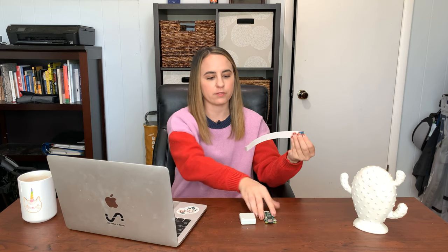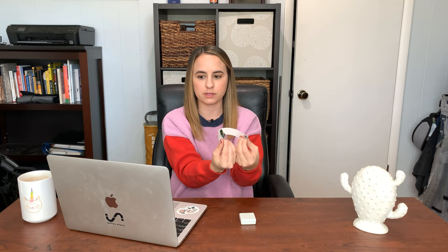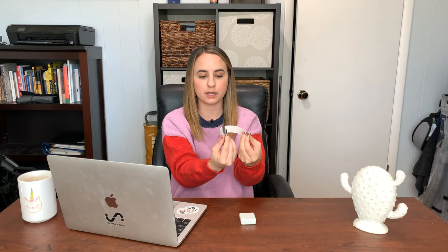Once you have all this done and your sensor is reading data, we can fully install the design in your fridge or freezer. To keep your Pi and sensor in place, I'd recommend using double-sided velcro or suction cups to hold them onto the side of your fridge or freezer. You'll place the sensor on the inside of your fridge and the Pi on the outside, with the flex cable sitting through the door — when the door closes it won't hurt the flex cable.